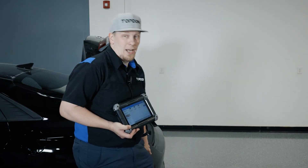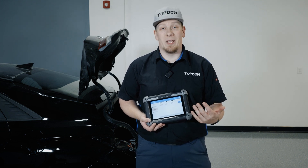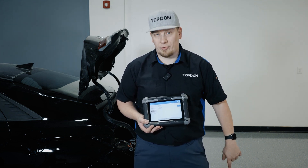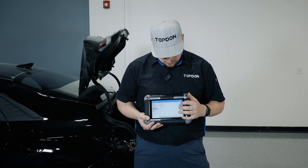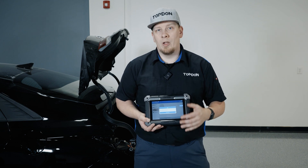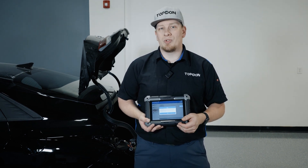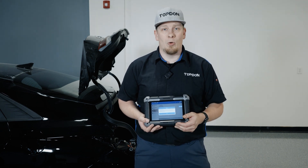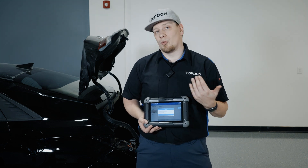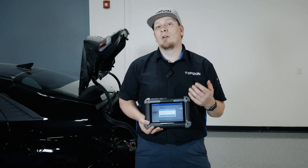The bumper is back on now and in this particular situation this vehicle is a dynamic calibration. When we go into the scan tool, go to the left rear blind spot radar, and go to do the calibration, we will see that we don't get any prompts that tell us to pull out a specific target. In many cases we would be using something like a radar reflector cone from the top on a three-in-one radar kit. In this particular situation Hyundai has redesigned the system to just use dynamic driving alignment.